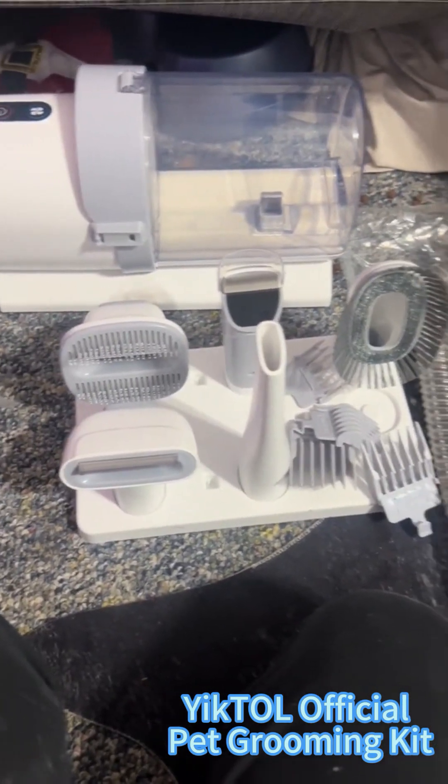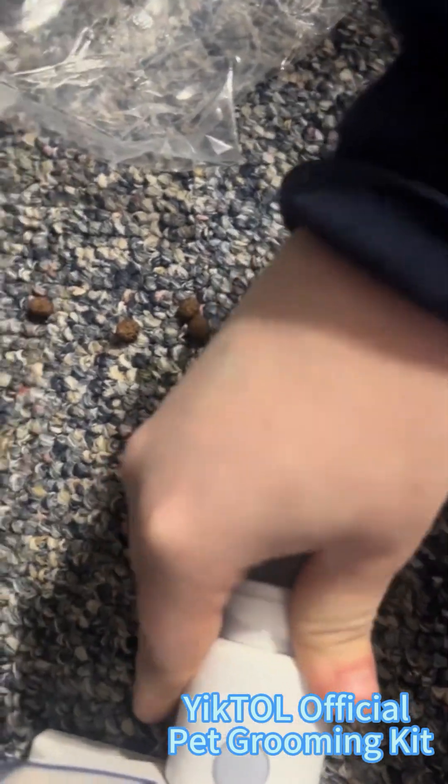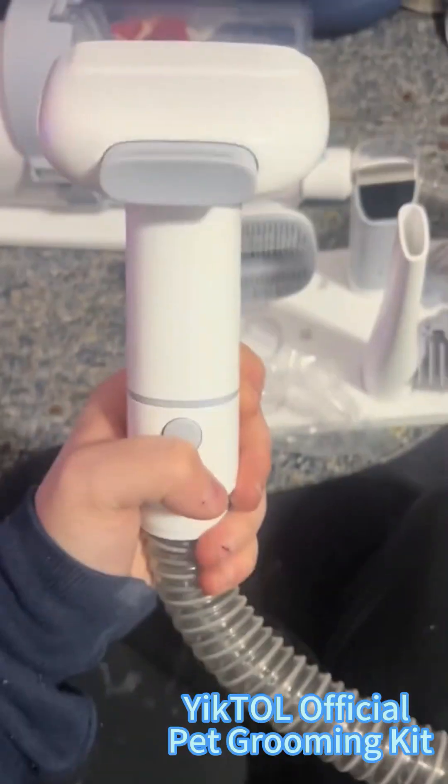Here is the display case with all the attachments. This is really easy to put in when you're not doing it one-handed.